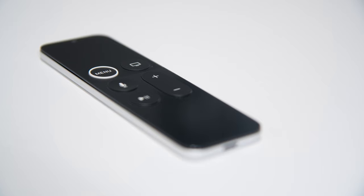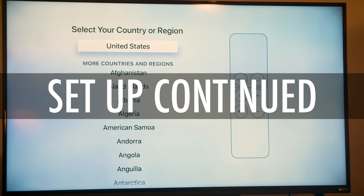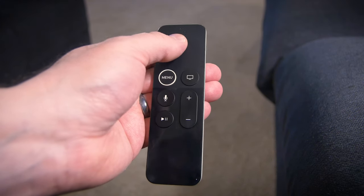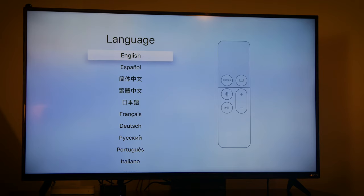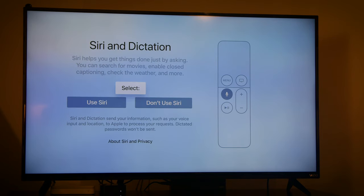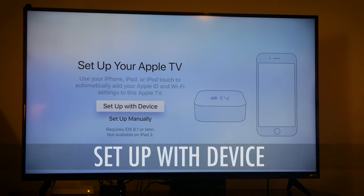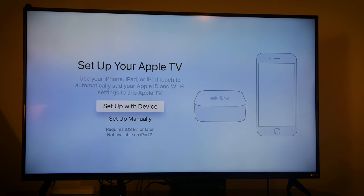Now that you know the basics of the Siri remote, let's continue setting up your Apple TV. Connect your Siri remote by clicking the touch surface once. The next screen is pretty basic — just pick your language and country. After that, you'll have to make some additional setup choices manually, or choose Set Up Using Your iPhone or Other Device. This second option is much faster because it transfers many settings from your iOS device all at once to your Apple TV, including iTunes login information, iCloud, and Wi-Fi settings.